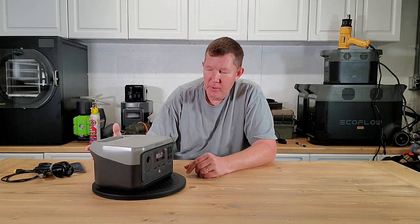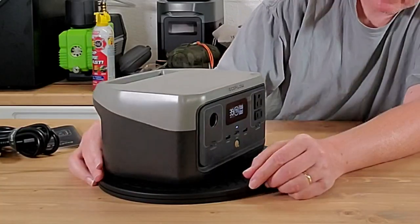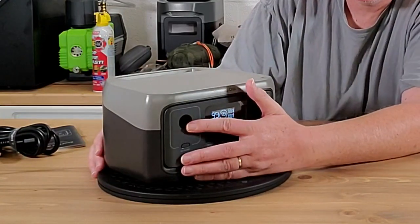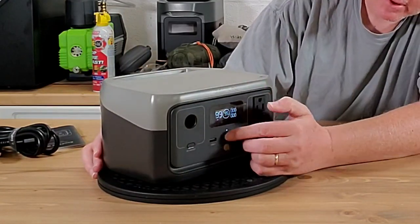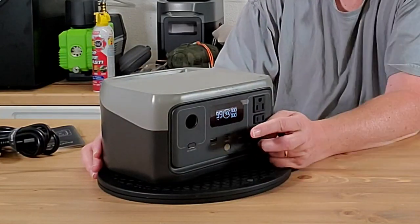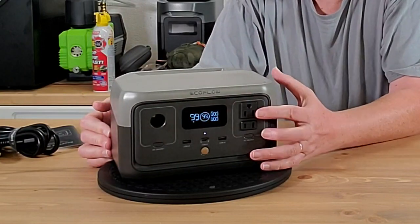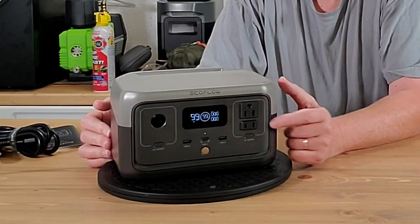The River 2 has a 256 watt hour battery and it comes sporting a DC outlet right here, and of course the familiar EcoFlow display. You've got two USB-A ports and a USB-C port, as well as two AC wall outlets right here — one's grounded, one is not.